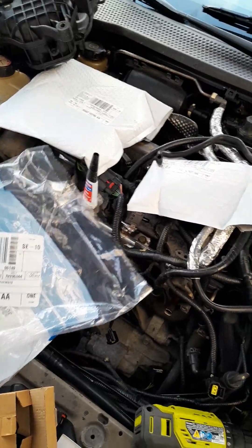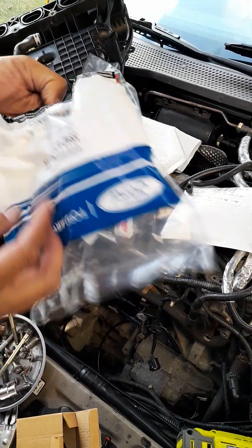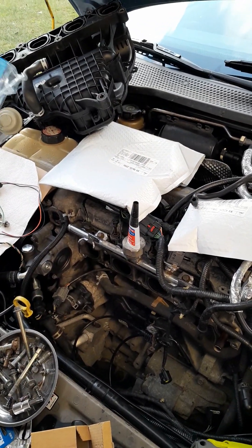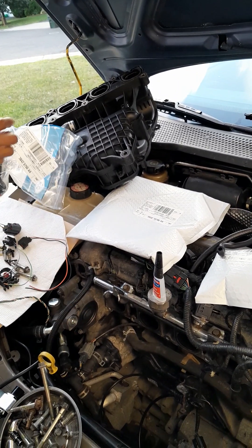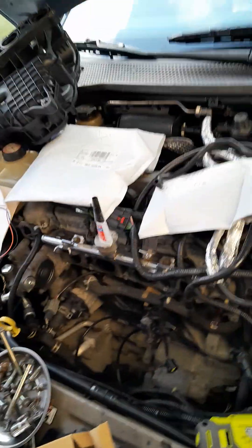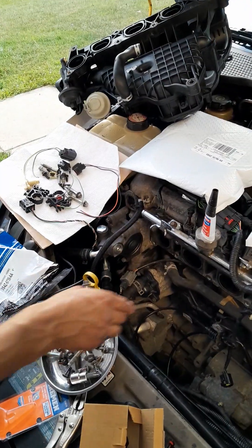The Ford hose doesn't suck in like that rubber one that causes problems. It comes with two release tabs when you put it on. When you put this on, you attach it over here first onto the intake manifold, then you set it down in there, and then attach this one to the PCV valve last. These are release tabs - you pull them with your needle nose pliers.